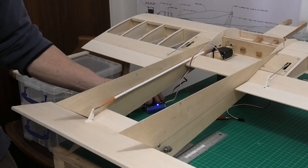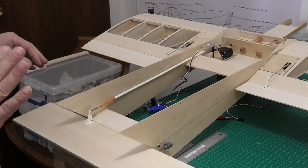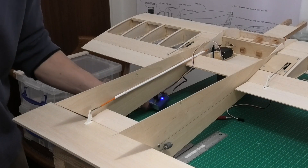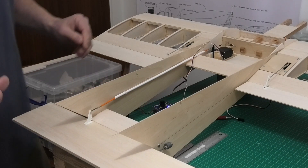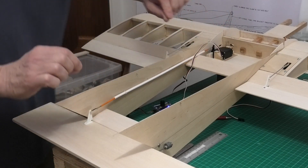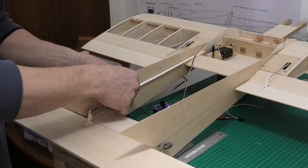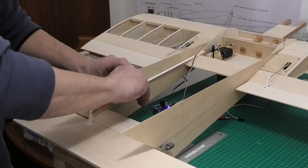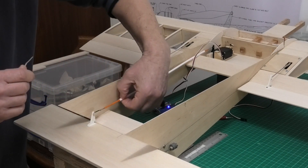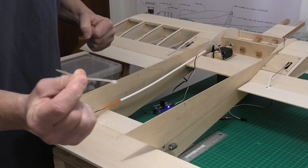That should give us plenty of movement there. The servo is a little bit jerky at the moment but I think that's possibly my servo tester not being the best. This outer sheath I won't be fitting until I've done all of the covering - it'll be really hard to cover these booms with the sheath in place, and it'll be easy enough to just poke it through that hole and attach it with cable ties.